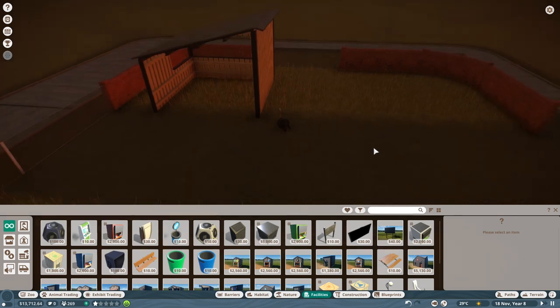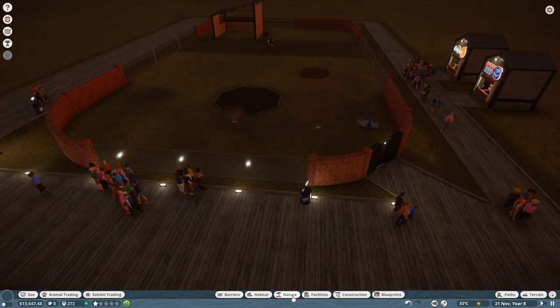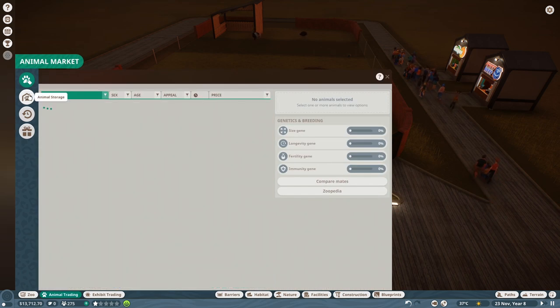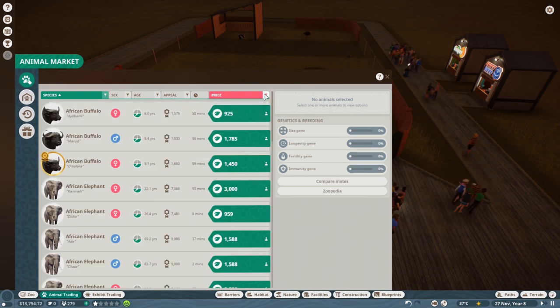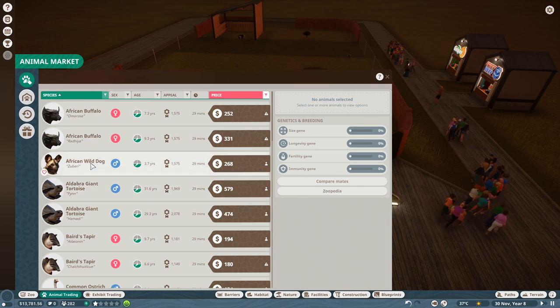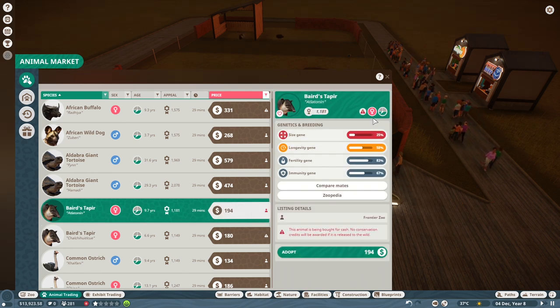Nothing is dead — this is good. I want to get some more ostriches in here, or maybe something different that's not an ostrich, because they have an interspecies bonus. I wonder what would go well with them. I need to start buying things that are cash listings because I cannot afford conservation points. Cash listings only — I can't afford other stuff. Would a tapir go in well with an ostrich? That is my question.